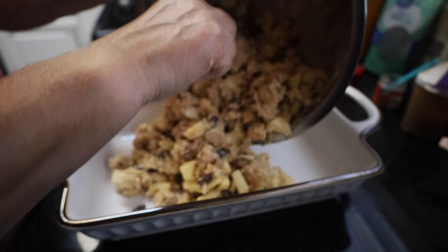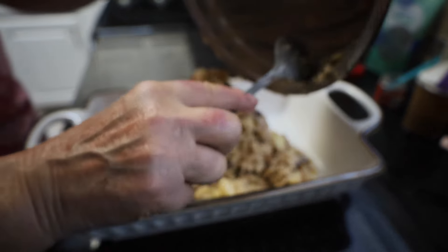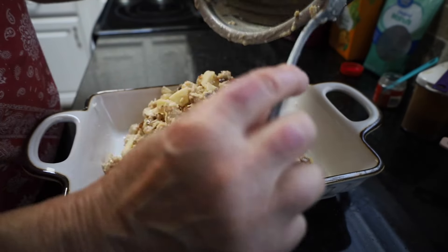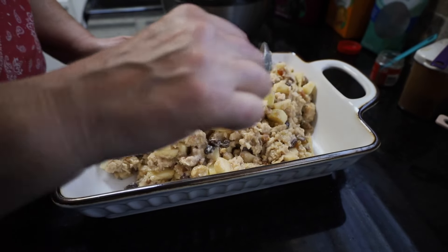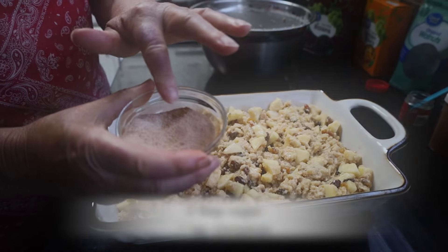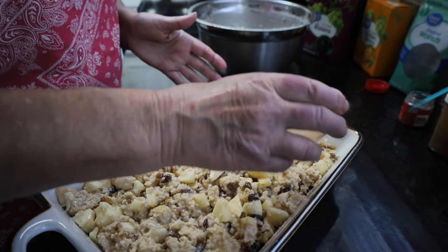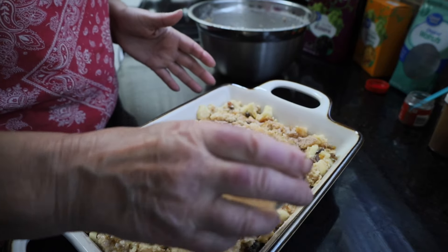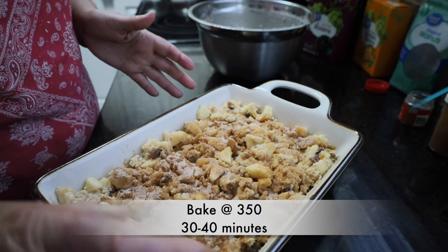Here I have a 13 by 9 dish and I've buttered it. I'm just going to dump our apple and bread mixture in here. And we're going to bake it — just kidding, I'm going to spread it out and make it even first. Then here I have two tablespoons of sugar and one teaspoon of cinnamon, and I'm just going to sprinkle that over the top as evenly as I can. Then I'm going to put it in a 350 degree oven and bake anywhere from 30 to 40 minutes.